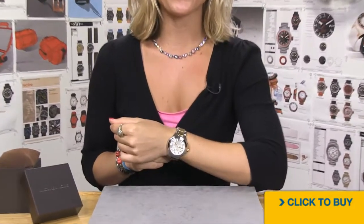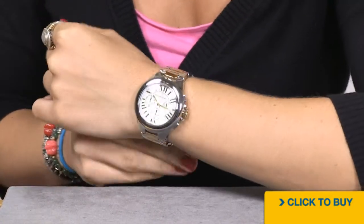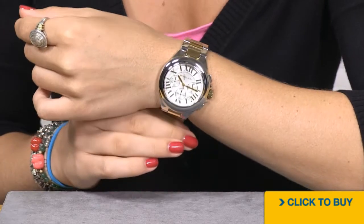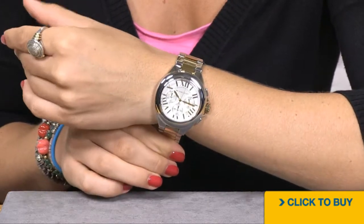Now let's take a closer look on the wrist. This is a unisex timepiece — it is oversized and a bit weightier too because of all that solid stainless steel. Two-tone watches offer maximum versatility, as this will go with pretty much all of your jewelry.